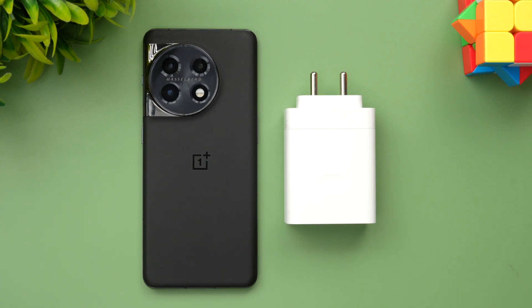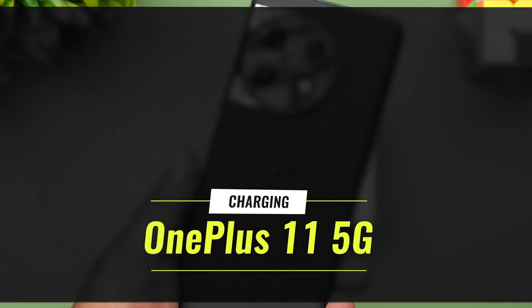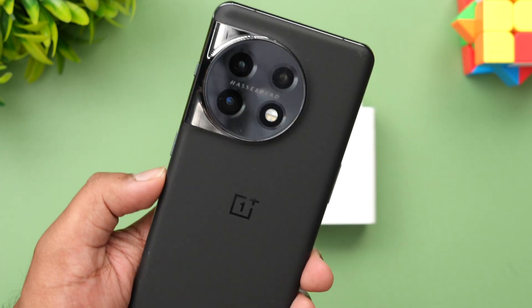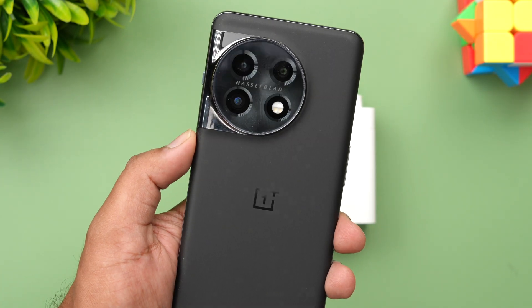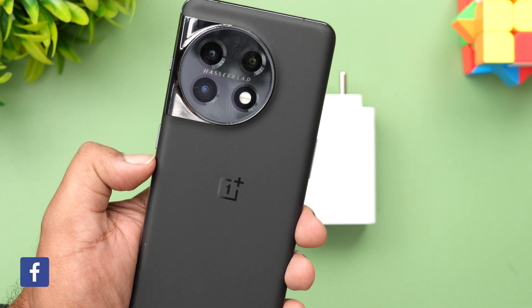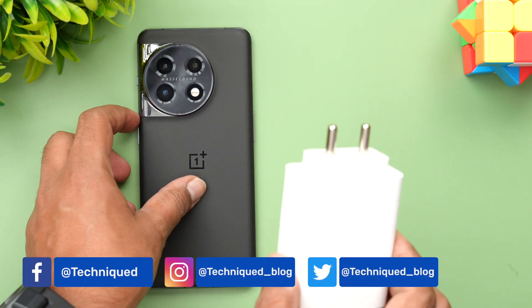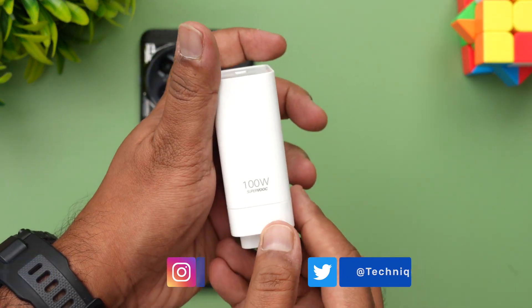Hello friends, welcome to Technique. This is Normal here, and in this video we'll be doing the charging test of the new OnePlus 11 5G. This is the OnePlus 11 5G with the circular camera layout. It comes with the Qualcomm Snapdragon 8 Gen 2 platform, a 5000mAh battery, and supports charging up to 100W. This is the 100W adapter which ships bundled with the box.